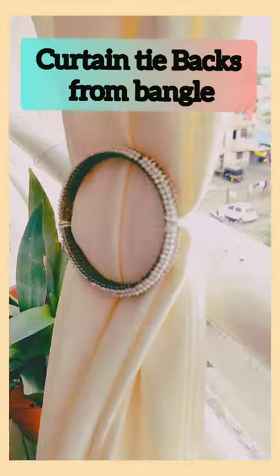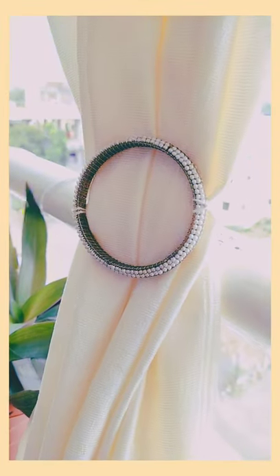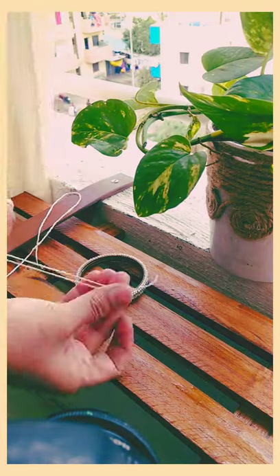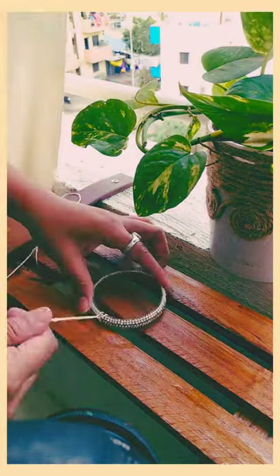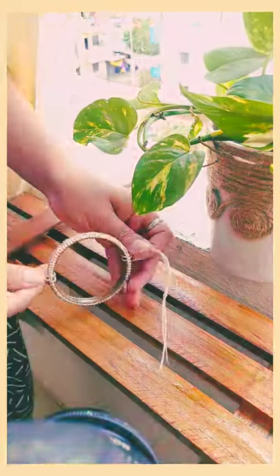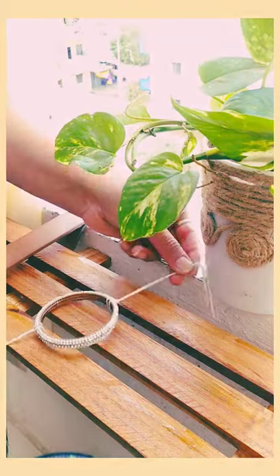How to make a curtain tie back from a bangle. Take an old bangle, or whichever you want, and take two threads. Fold them in half and tie them on the bangle on opposite sides. Now take a curtain.